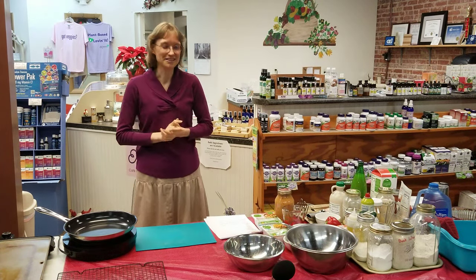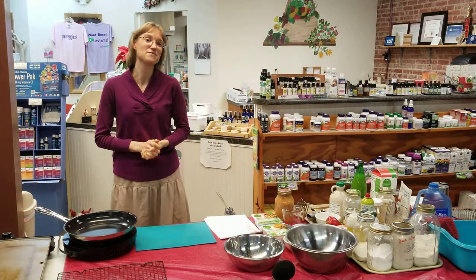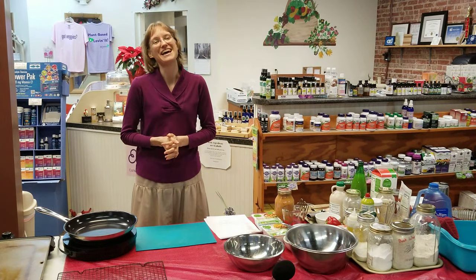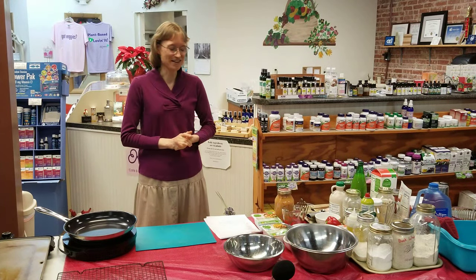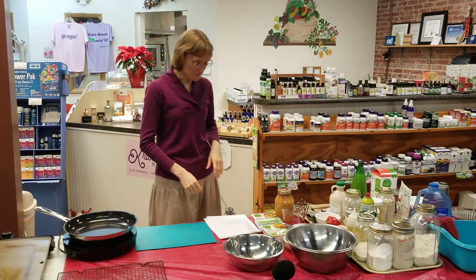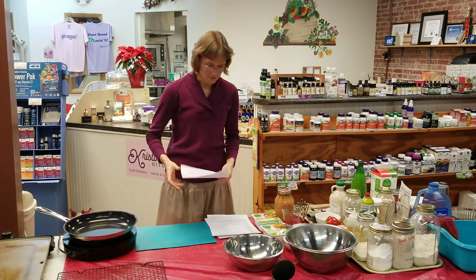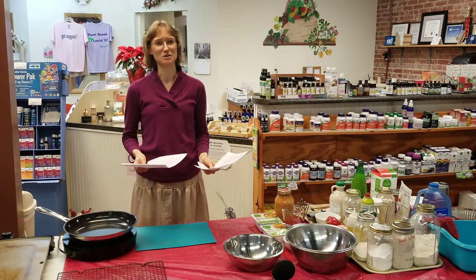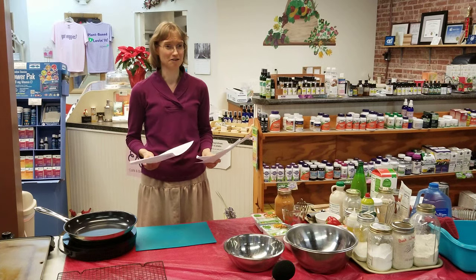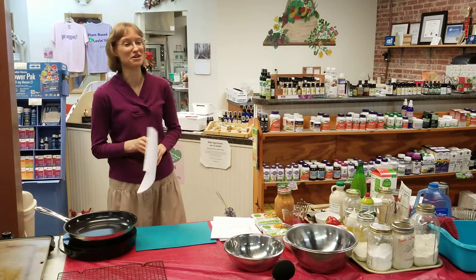We're going to be doing pancakes tonight, as well as a deluxe tofu scramble, which is a brand new recipe. All of these are brand new recipes that have never been on my website before, never been taught at any cooking class. I am most excited about the oat-free pancakes, but I think I'm going to start with those because that's my favorite one.